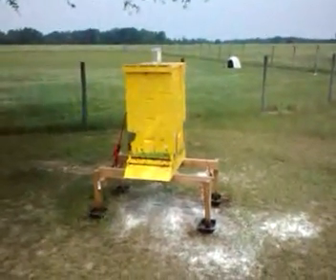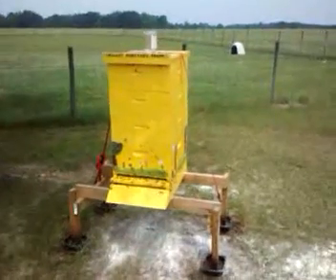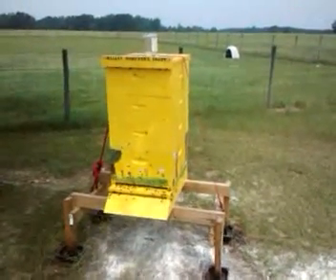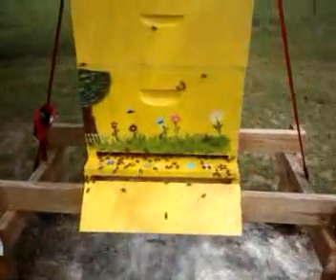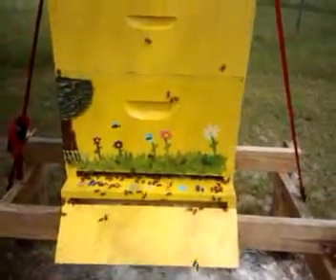All right, these are our beehives. This is our first one — it's the biggest one. It's the one that Summer painted. There's lots of bees on it, a whole bunch of bees everywhere.